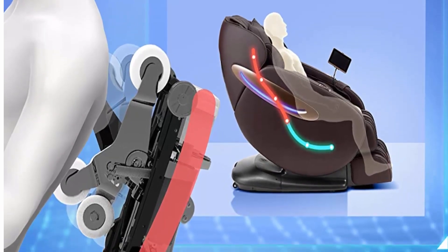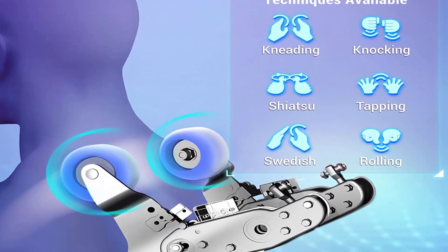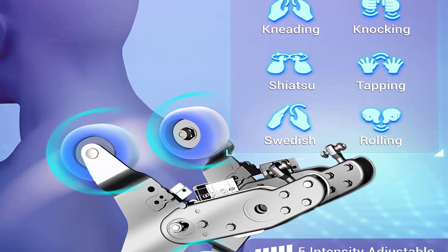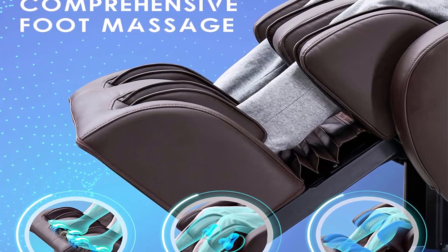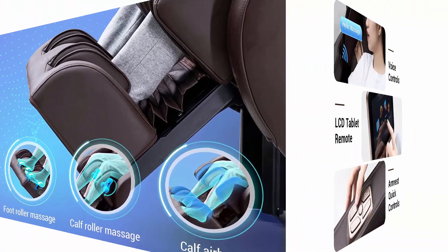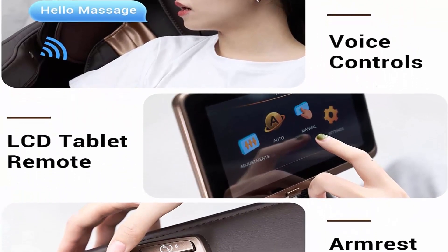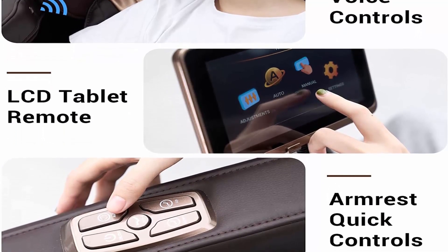The Mynta MC3100 comes with an SL track that massages from your neck all the way down to your glutes. Easy to control with three types of controls: LCD screen, remote control, quick button, and voice control — getting rid of the hassle of searching for buttons on a small remote.